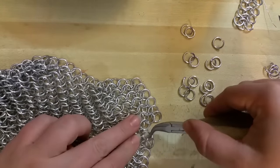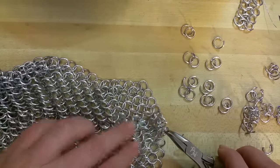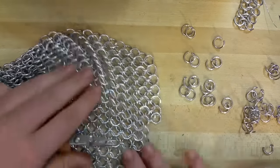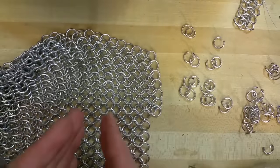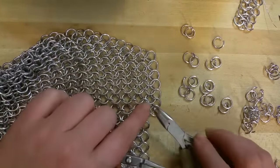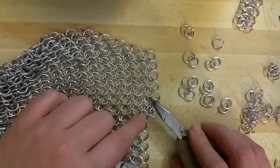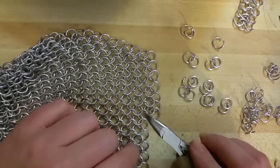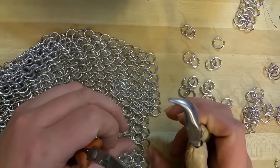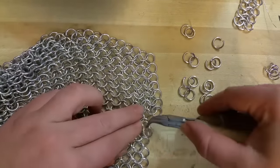This is called the European 4-in-1. European because it's this style of chainmail that lays flat and has a grain to it. And then inside each one completed ring, like inside this one, there's one, two, three, four other rings. You could also do a European 6-in-1, 8-in-1, 10-in-1, 12-in-1 — it would get denser and denser the more rings that you fit inside of it. And so that's what the name means.